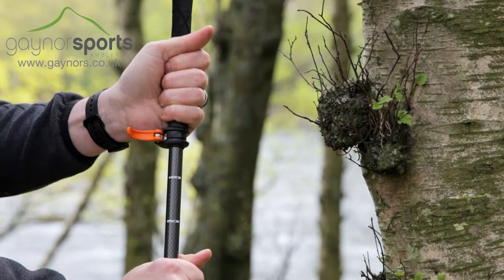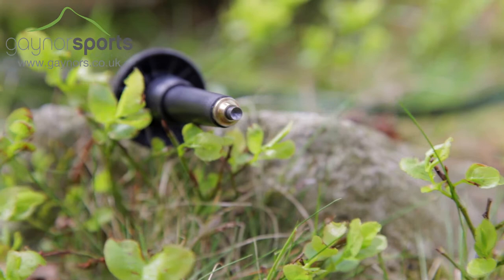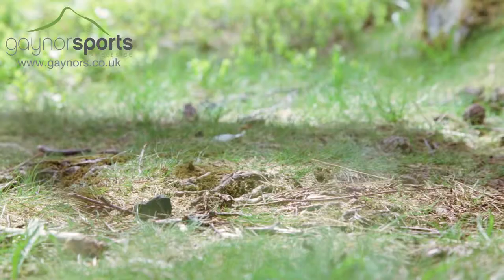The handle features the Speed Lock 2 component and allows you to adjust the pole height to suit your needs, whilst the short flex tip gives precise placement and excellent grip on a mix of terrain.